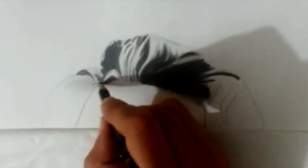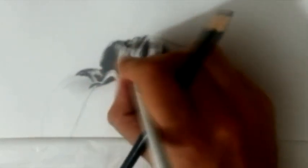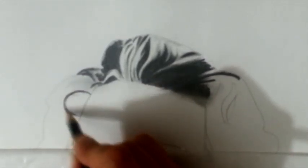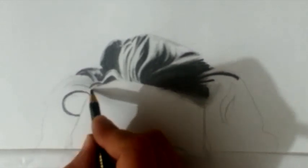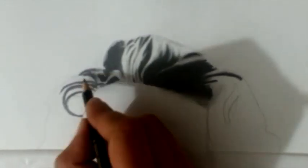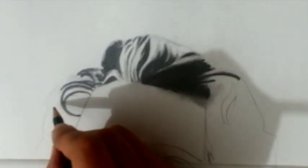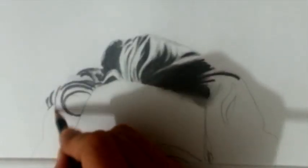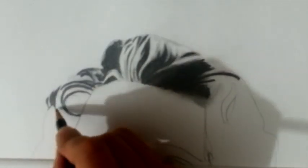"None are more hopelessly enslaved than those who falsely believe they are free" — that's something Goethe said. Here we go — this is what I'm talking about: this is the drawing of the outlines, a kind of blueprint of the areas I'm going to sketch. At the beginning you can see the outlines of his hair already drawn, but now I'm creating the outlines I'm going to use. The idea is you have to deconstruct your reference image — exactly what you want to do and exactly how you're going to approach it.